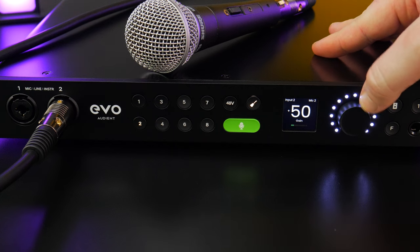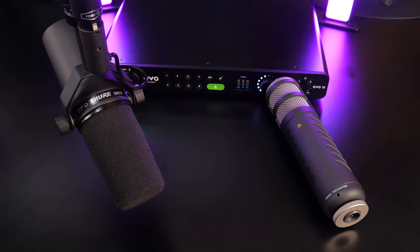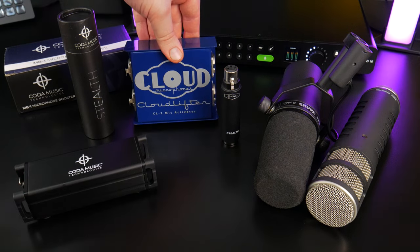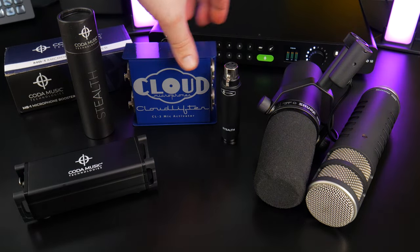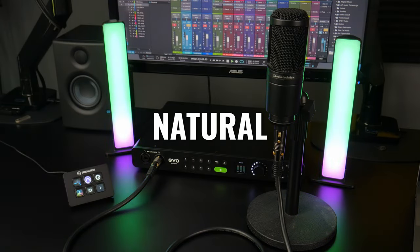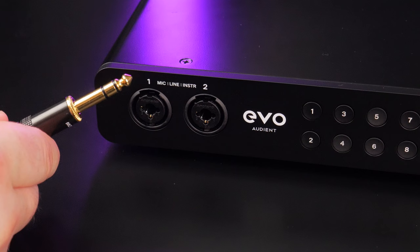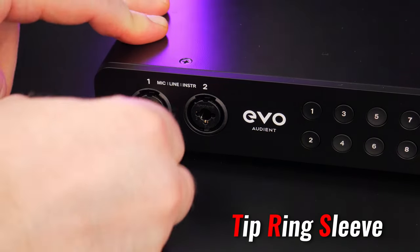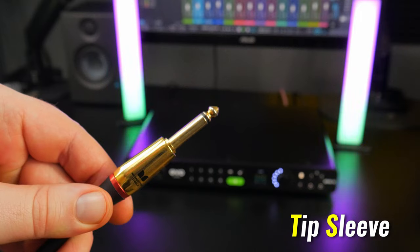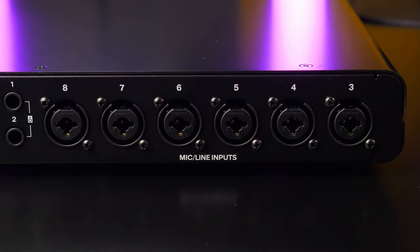That's enough gain for most microphones. However, if you're using broadcast-style dynamic microphones like the Shure SM7B — which needs around 60 to 70 dB of gain — you'll probably want a CloudLifter-type device on hand if you're using your broadcast dynamic mic for podcasting, voiceover, live streaming, or YouTube. These mic preamps are very clean with a natural, open sound and a bit of sweetness. You can also use quarter-inch TRS cables for line-level devices and quarter-inch TS or instrument cables for guitar or bass.